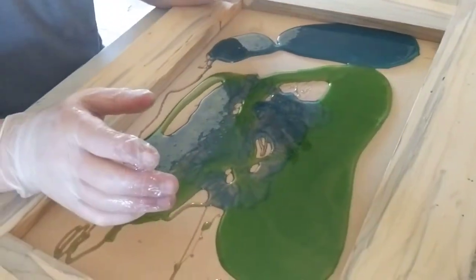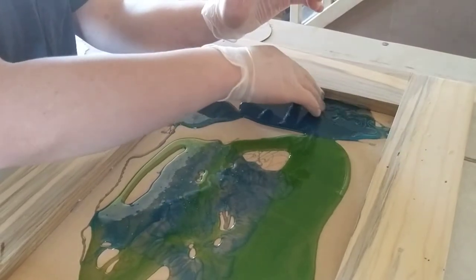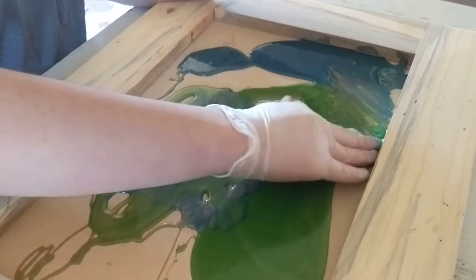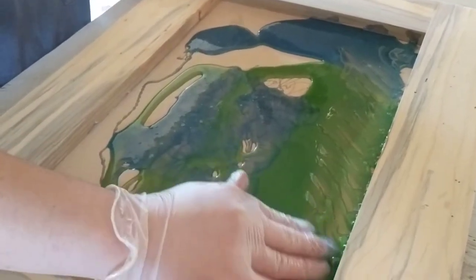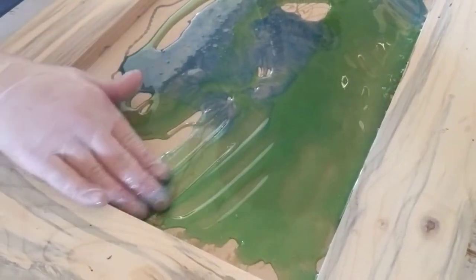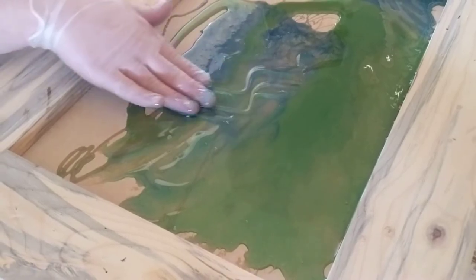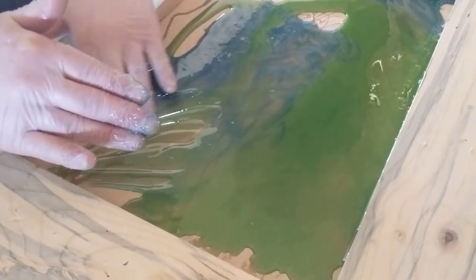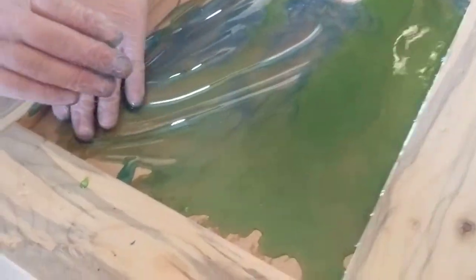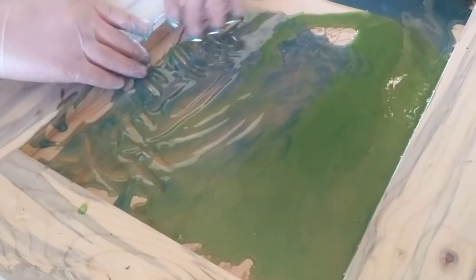Do you want to drizzle the white on right now, or do you want to get that epoxy all mixed in and marbled the way you want it? Make sure it goes all the way up to the edges and the corners. What color are you mixing right now? Mostly green. Good job. You're just barely touching the blue there. It's okay if he gets a little on the frame — we sand it off anyway, and he'll be able to feel where the epoxy landed.